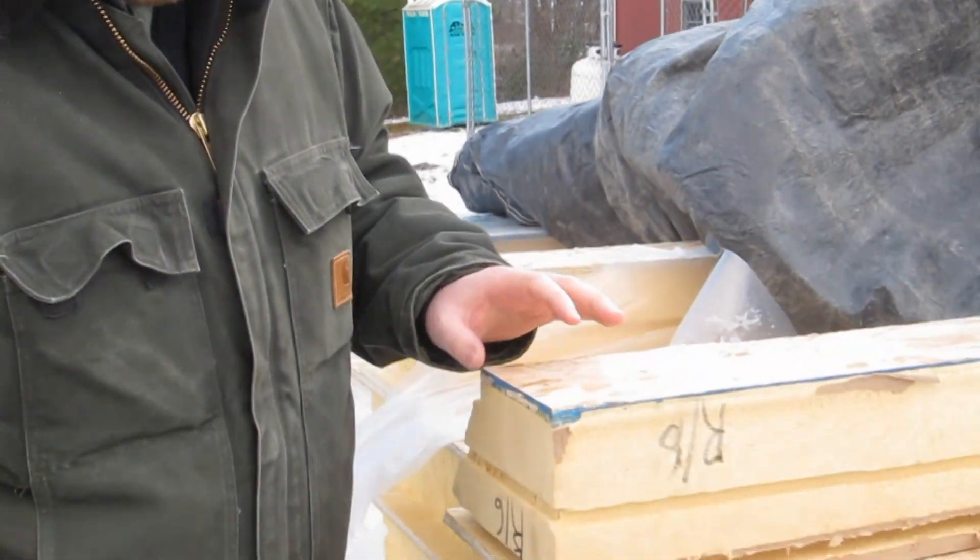Hi, I'm Todd from HomeConstructionImprovement.com. I'm here at a new job site in New Hampshire and I wanted to show you what structural insulated panels, or SIPs, are and how we're using them on this custom timber frame home.